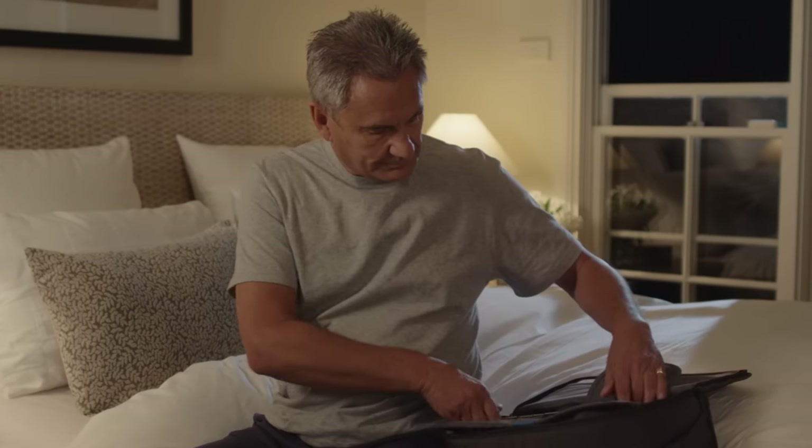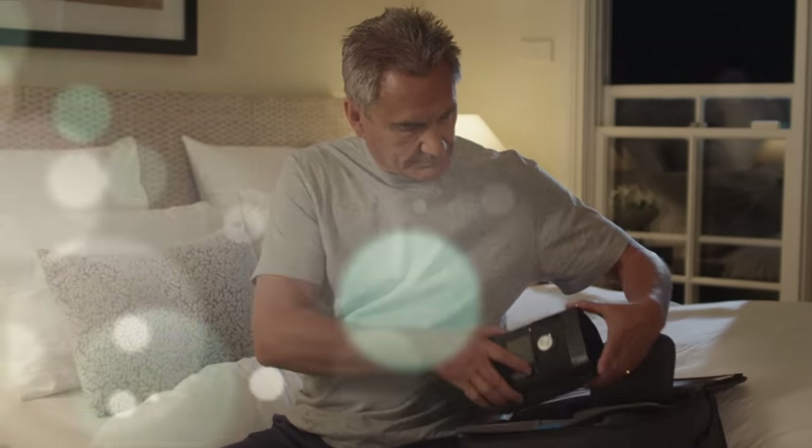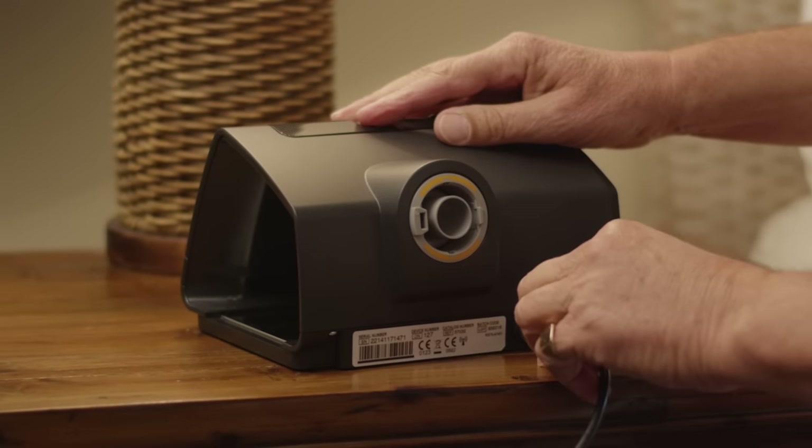First, take the device out of its bag. Connect the power supply and plug it in.